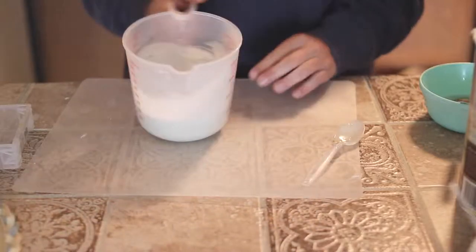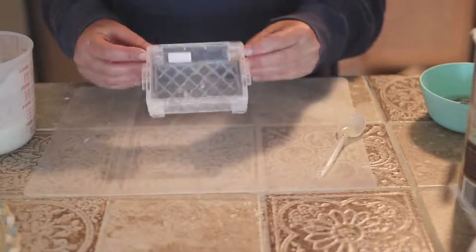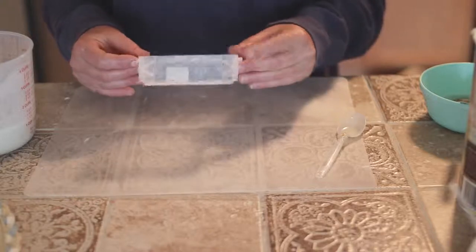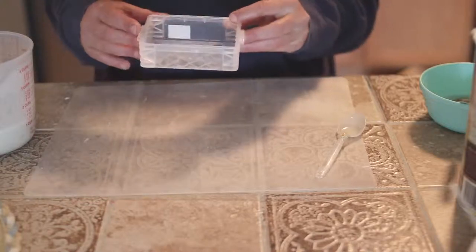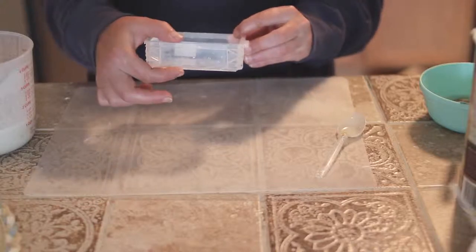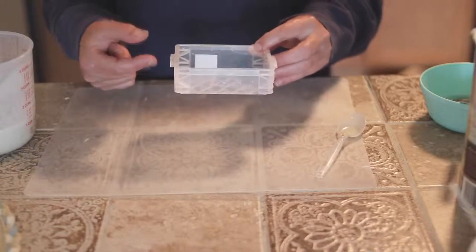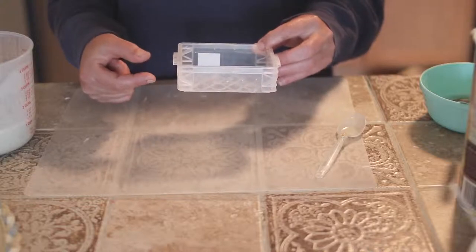That is the oatmeal soap. I got these molds at Michael's — they're in the dollar section — and they are about an inch tall and about three inches long. I do not fill them all the way; it really does make for a thick bar of soap, and with how I package my soap I like them a little thinner.